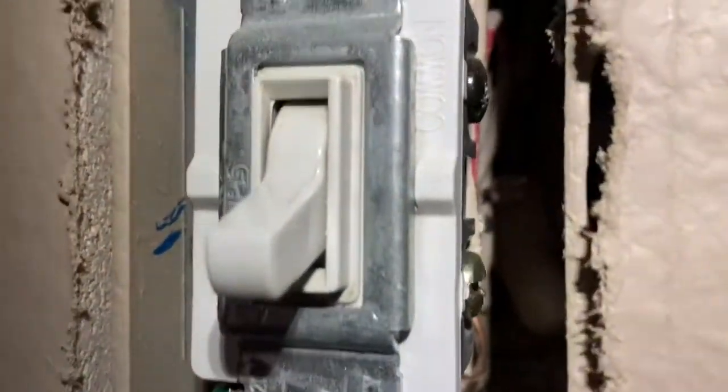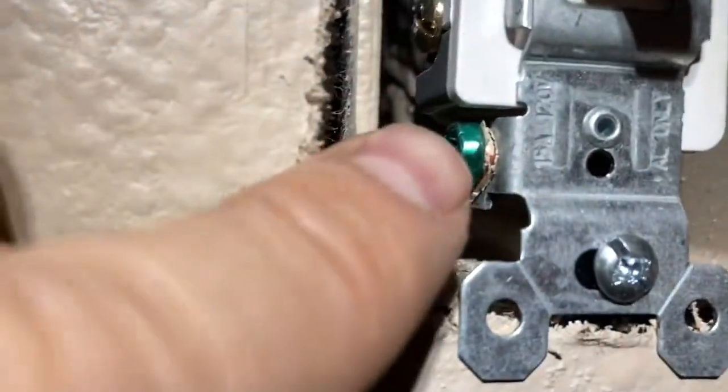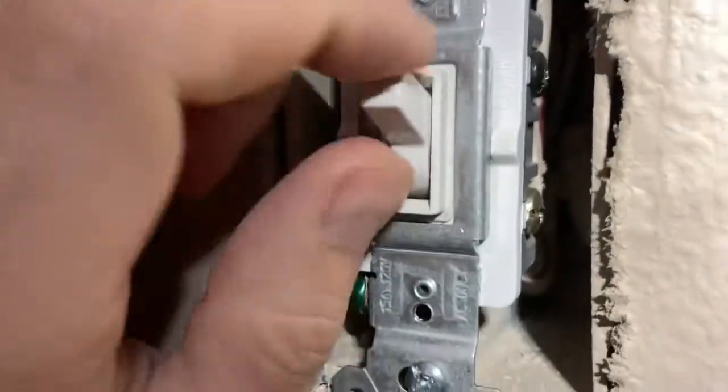With the wall plates removed, we can start by diagnosing what the problem is. Do we have wires that are disconnected? Do you see water? That would be a major problem. Now, because we're dealing with electricity, make sure you turn off the breaker — the main breaker to your house if you're not comfortable, or certainly the breaker to these specific light switches. Of course, hire a licensed electrician if needed — you do not want to get electrocuted.